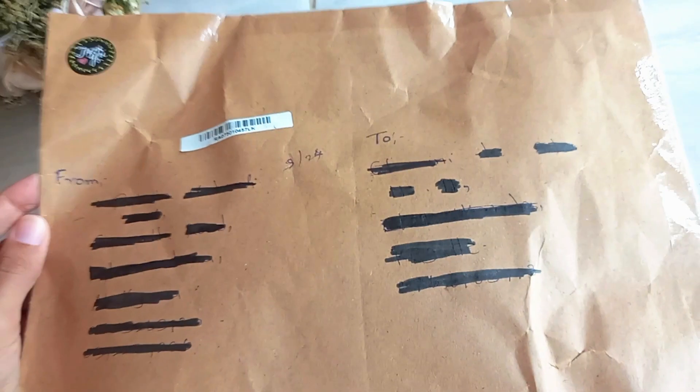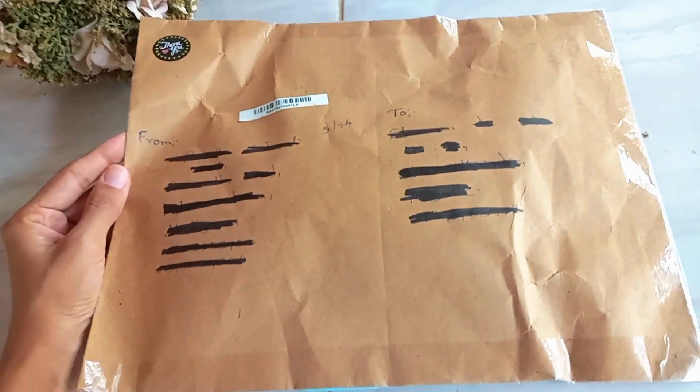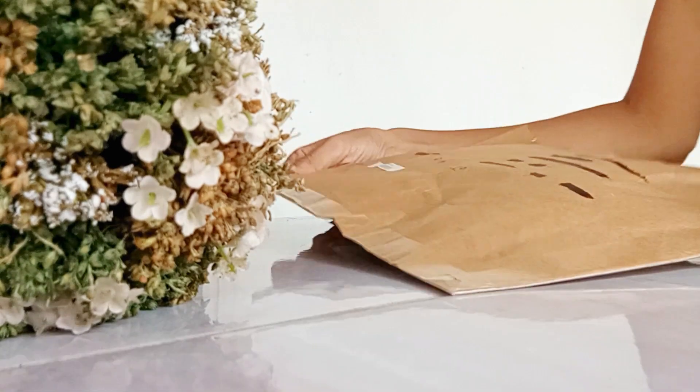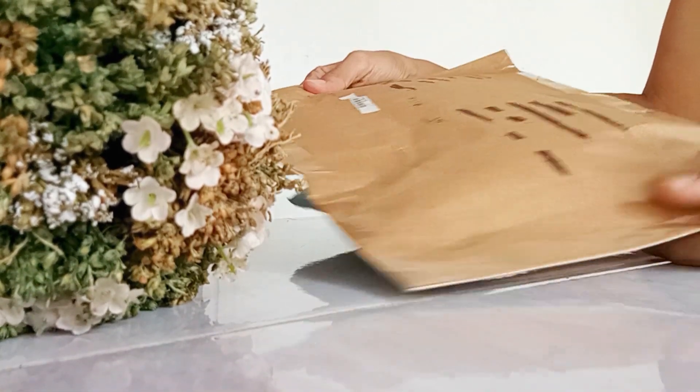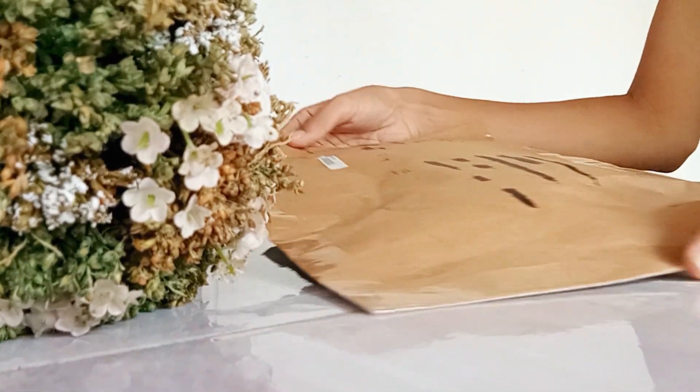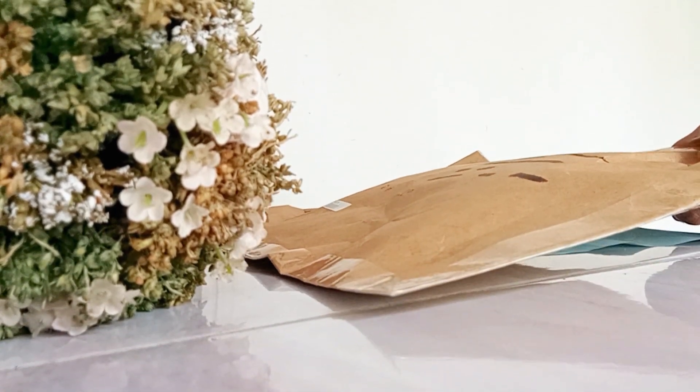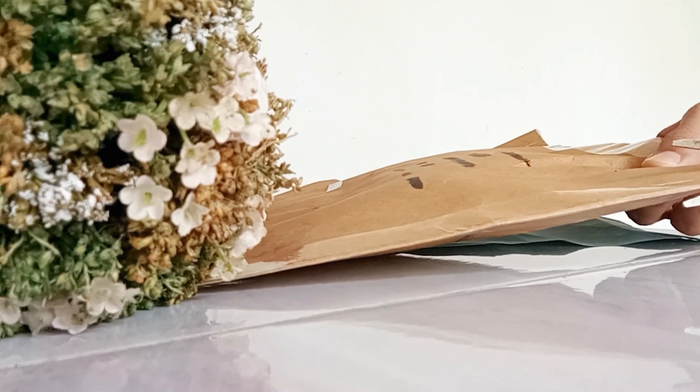Welcome back to my channel. This is how I bought these earrings — the prices and the collection.